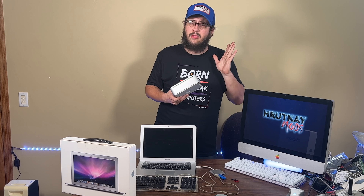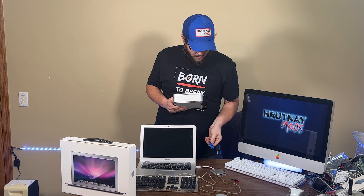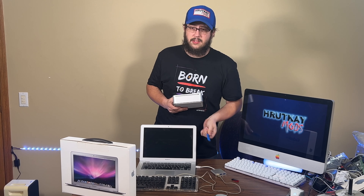We're going to boot it up, show you everything that's on it, and then wipe the whole thing and install Sonoma through a flash drive — this particular one — and it should be fun. So let's start up.